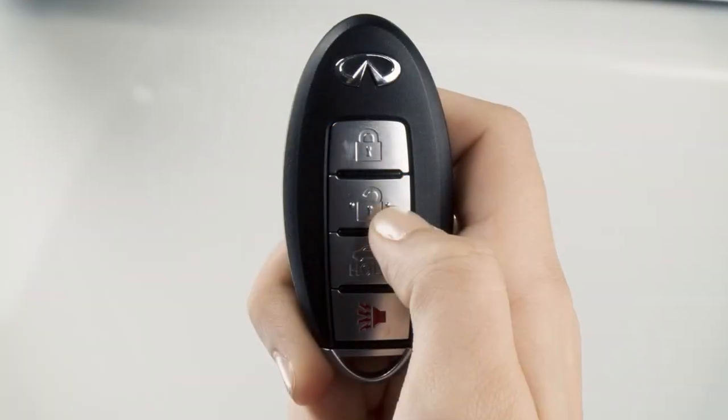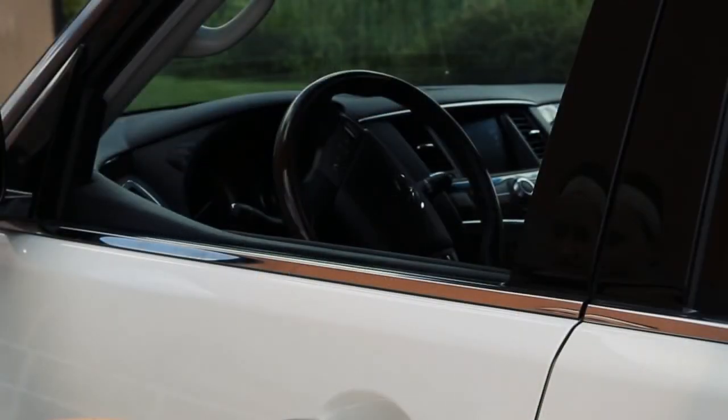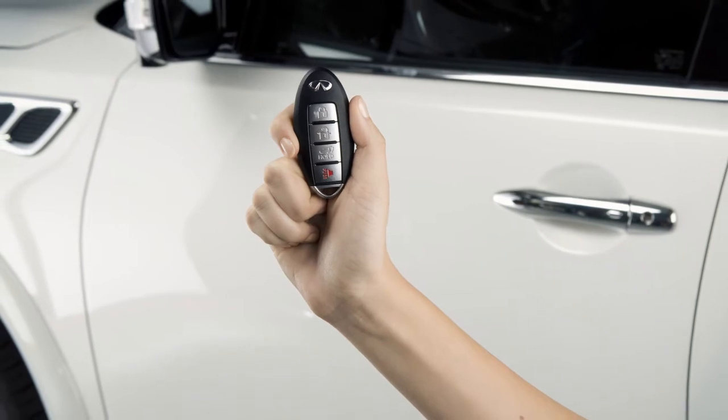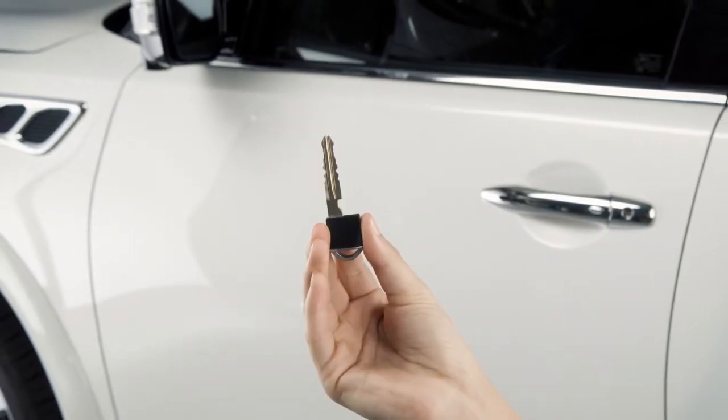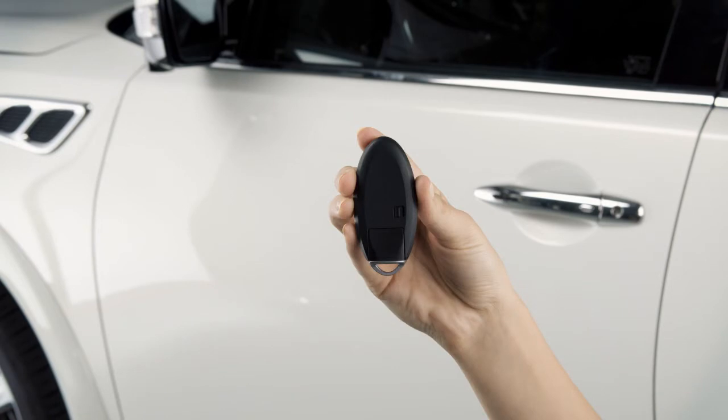Hold the unlock button for more than three seconds after the doors are unlocked to lower the automatic windows. In a rare instance when your Intelligent Key battery is discharged, you can still use the mechanical key to lock or unlock the vehicle. You'll find the mechanical key concealed on the back of the Intelligent Key.